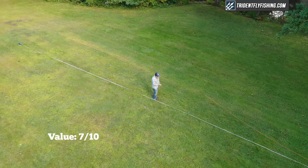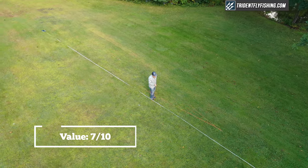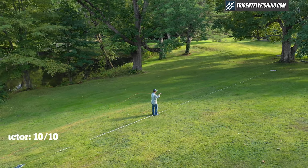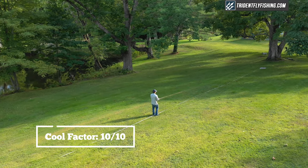In terms of value, the Fast Glass retails for $895 — it's definitely not cheap, but it's a cool rod from a cool company, so I've given it a 7 out of 10. Last but not least is the cool factor, and right now an Epic fiberglass is about as cool as it comes, so it's earned a 10 out of 10.